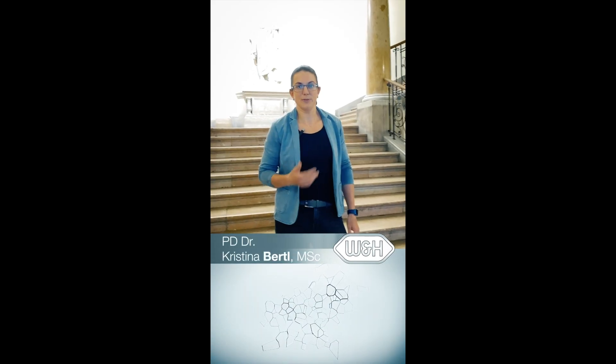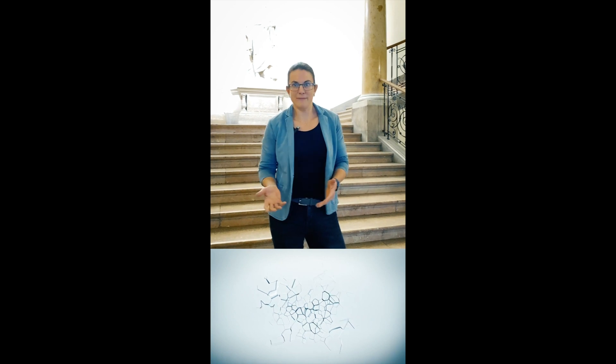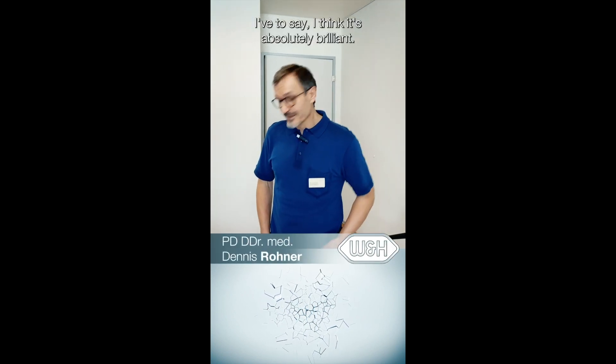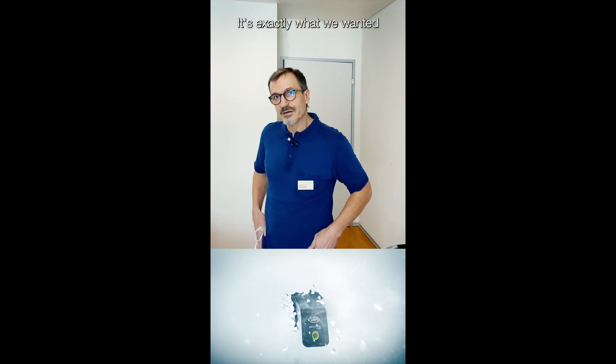The new PIEZO MED Modul is a fantastic new product which combines two devices in one device. I find it absolutely genial. It looks cool and is exactly what we bought.